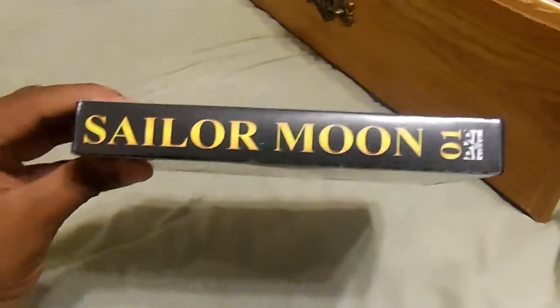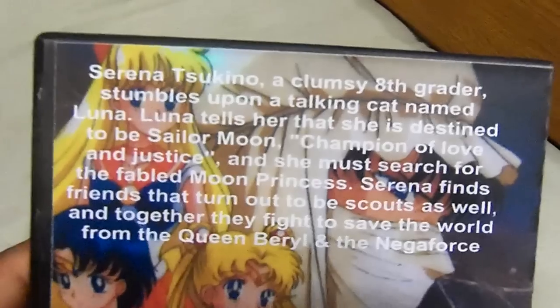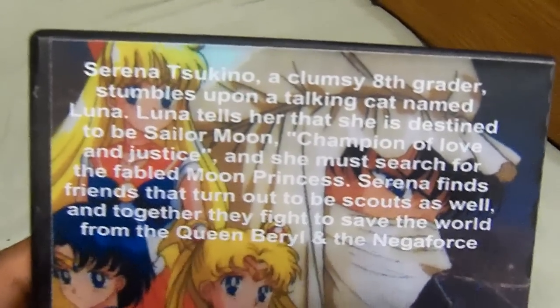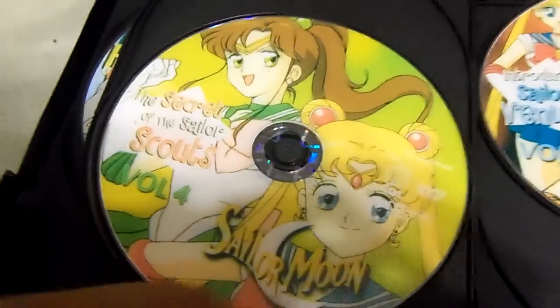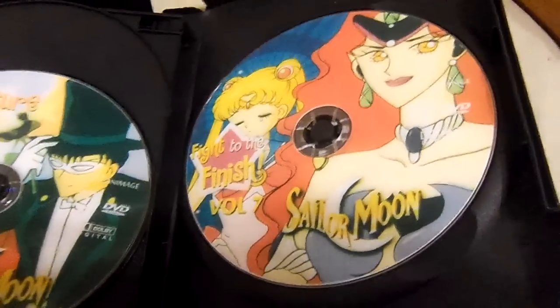Take a look at the spine and the back — you can pause your YouTube video to see the description. Here's Disc 1, Disc 2, Disc 3, Disc 4, Disc 5, Disc 6, and Disc 7.